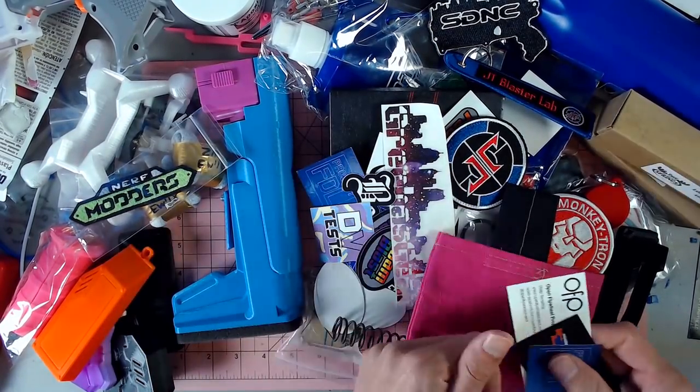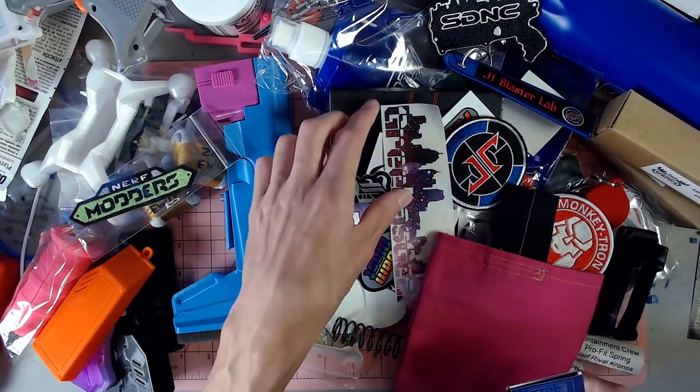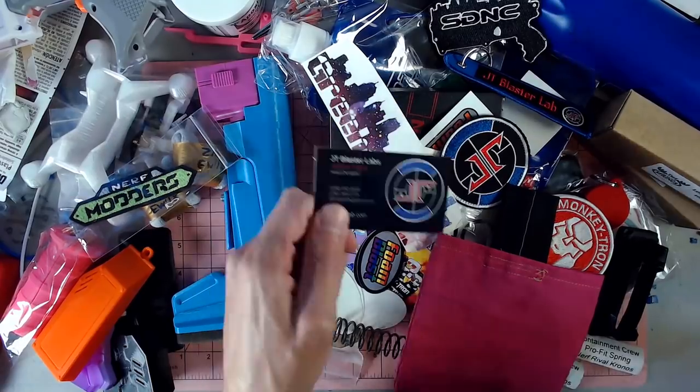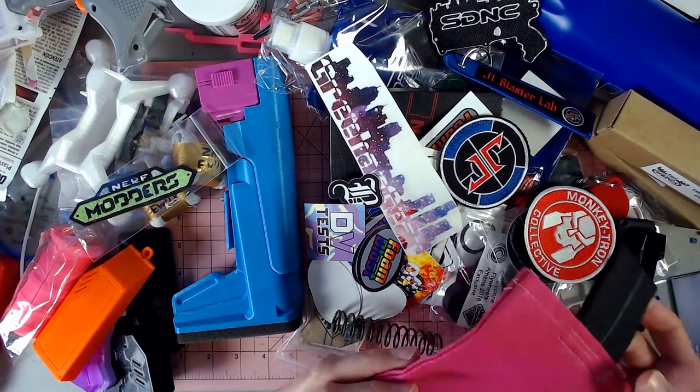We've got Project FDL, Naphtown Nerf, OFP, and both Jesse and Jackie from Project FDL stickers. There's JT Blaster Labs, who does some cool aesthetic work, and they are doing some very interesting things as well in terms of function.